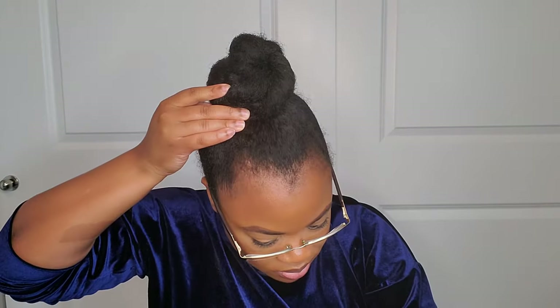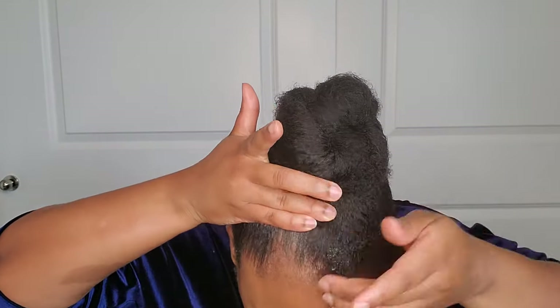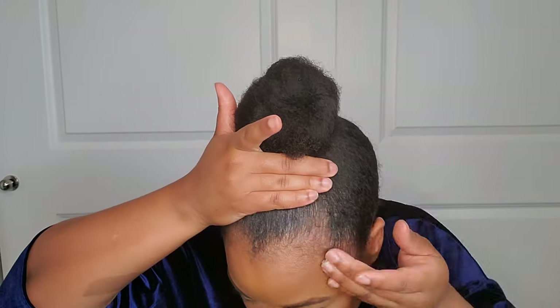You can use this method on braids, twists, protective styles — everything. You always want to flip your head over, pull all of your hair up to the front, and that'll give you the perfect height for your pony when you want a top knot pony.